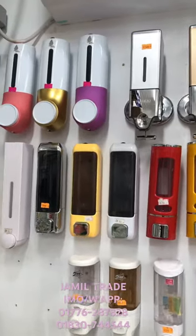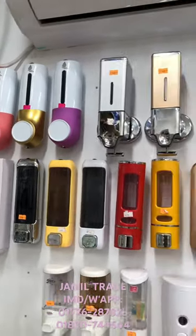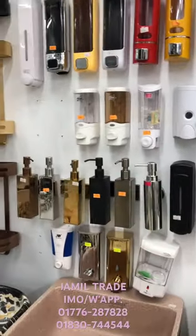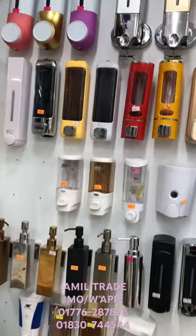We have the most important color among Jekko models with the liquid soap dispenser to order. I'll see you next time.